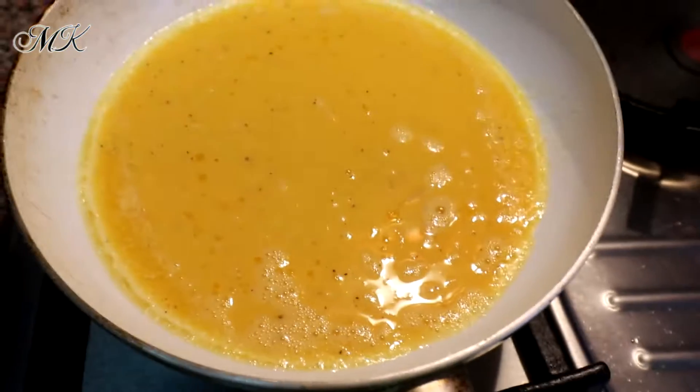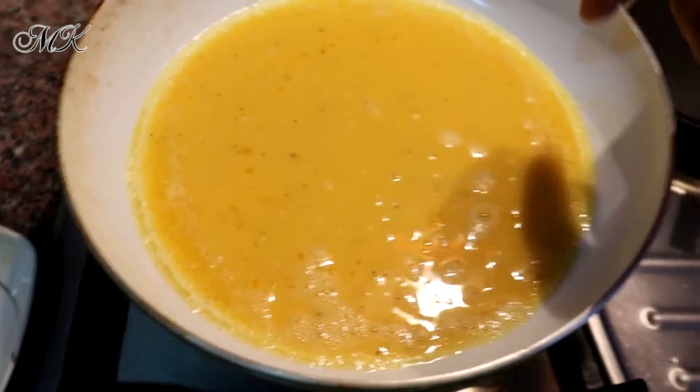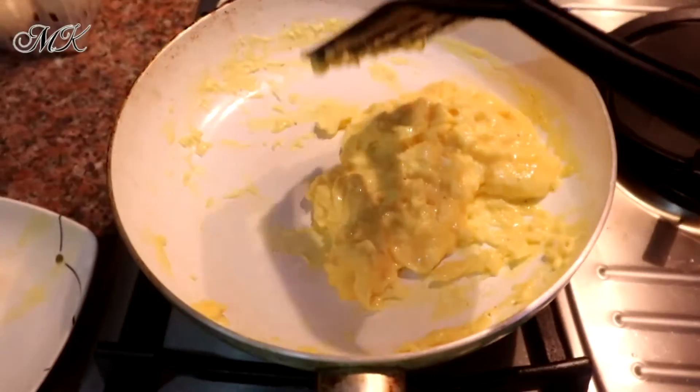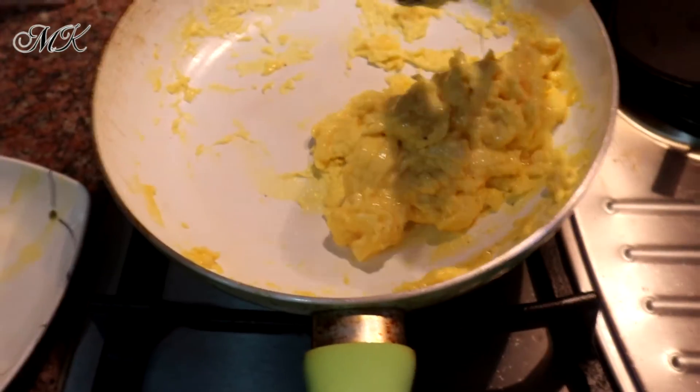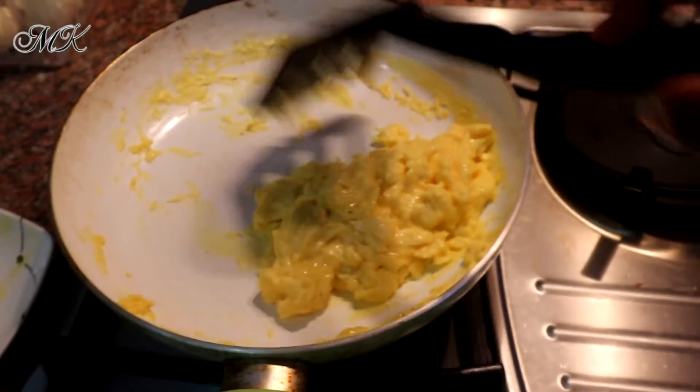Yung parang magbabago — yellow yan. Pag nag-light yellow na, saka natin siya gagalawin. Pag medyo solid na siya, pero hindi pa fully luto — huwag nyo ganong lulutoy na sobra. Bago nyo lulutoy na sobra, lalagay nyo yung extra butter.